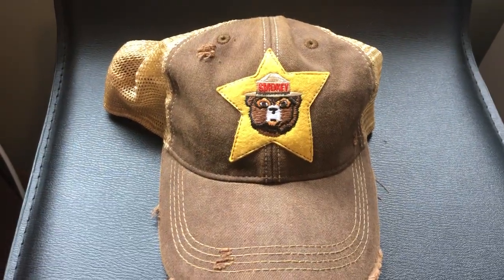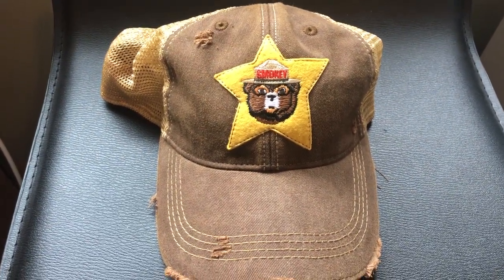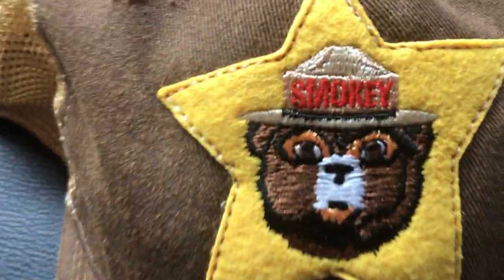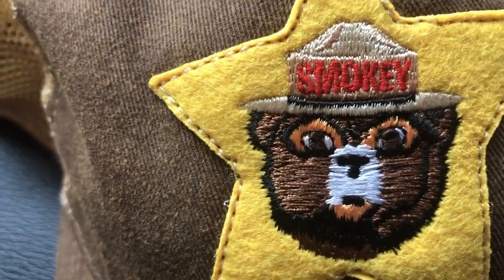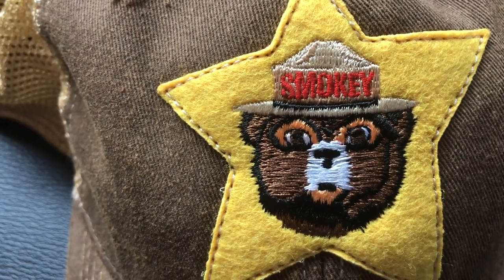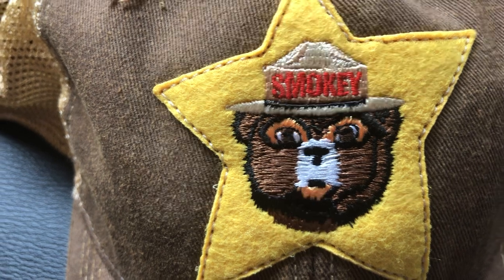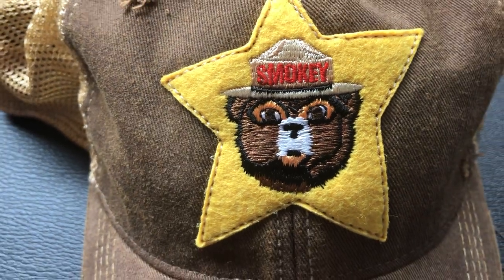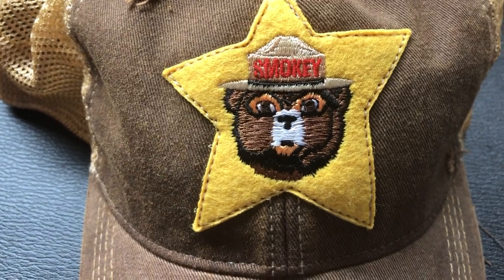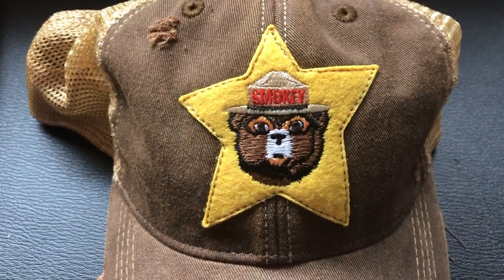This could just be me, but the patch — the word 'Smokey' — the lettering just doesn't seem to stand out. It's kind of sloppy. The bear is just not as well defined as some of their other hats. That's really the only ding I have against it.